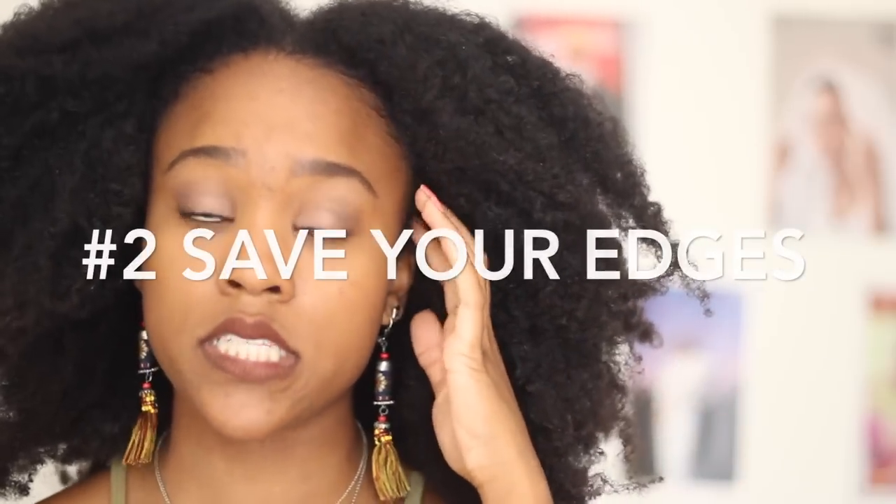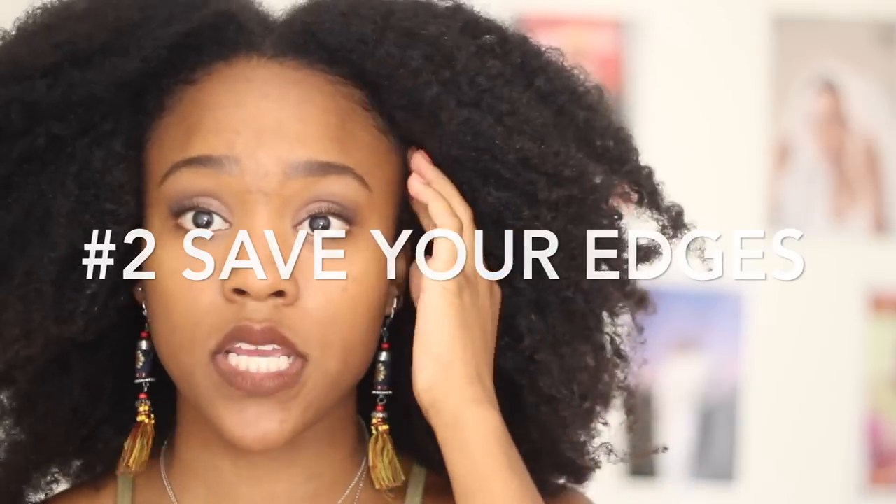If you're just going to the beach or on vacation, get any type of braids or twists. Also think about your edges — if you're getting smaller braids and wearing a swim cap, that puts a lot of stress on your edges. Consider getting larger braids near your edges and smaller ones elsewhere, and discuss that with whoever is doing your hair.